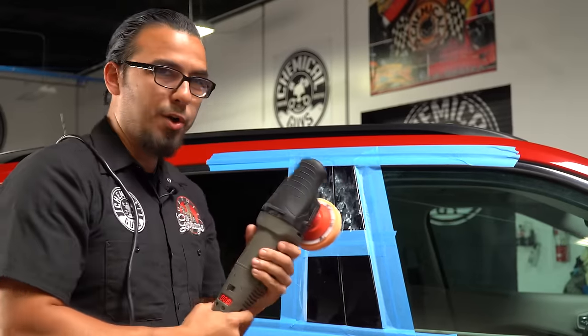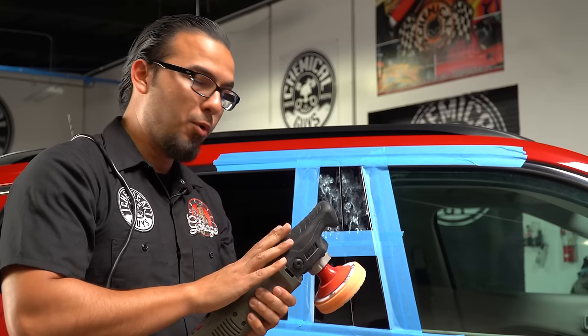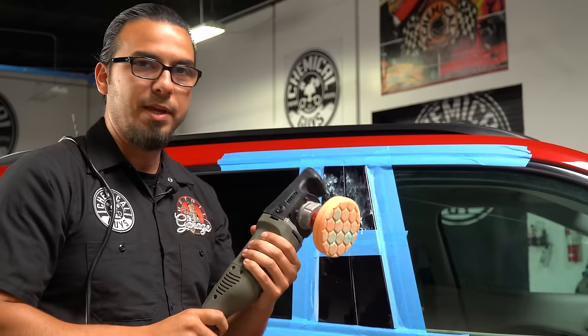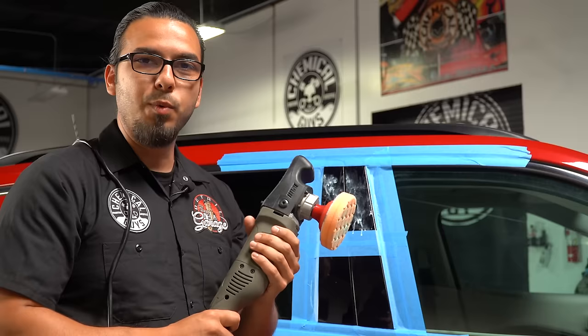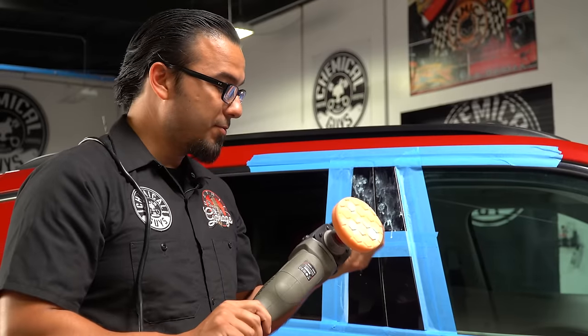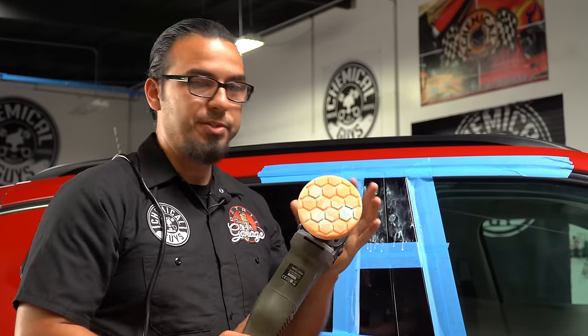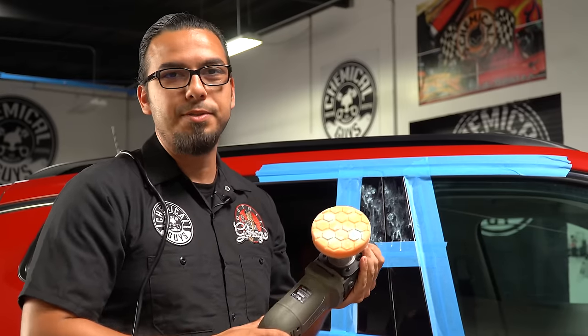A lot of guys want to know what's the proper pressure to use with any machine. With a rotary, just use the weight of the machine itself, as it generates a lot of heat. With a dual action, you can add the weight of your hand for proper correction. Listen for a tone change — if the tone is changing too much, you're applying too much pressure, which can cause excess heat and potentially burn the surface you're working on.